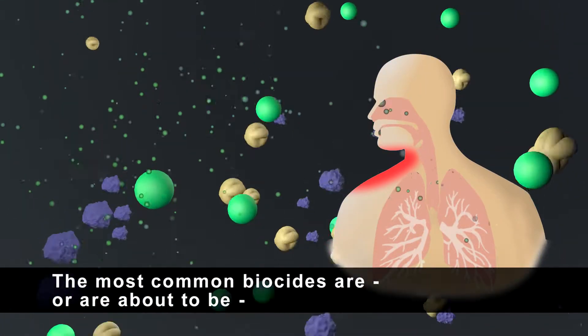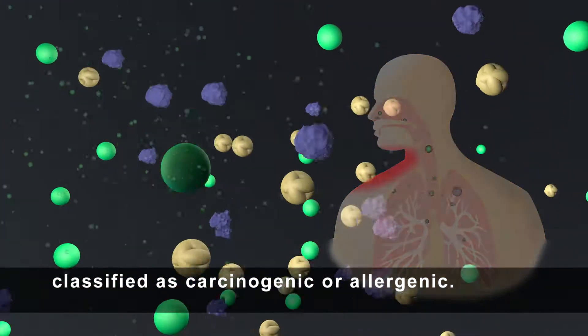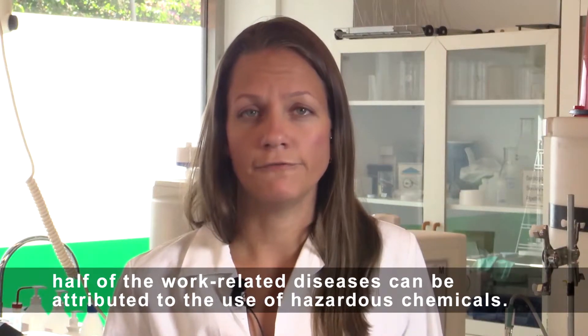The most common biocides are, or are about to be, classified as carcinogenic or allergenic. According to the European Agency for Safety and Health at Work, half of all work-related diseases can be attributed to the use of hazardous chemicals.